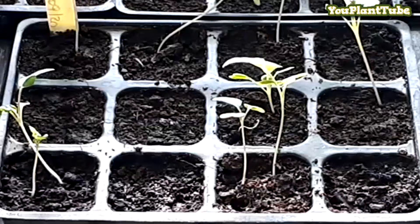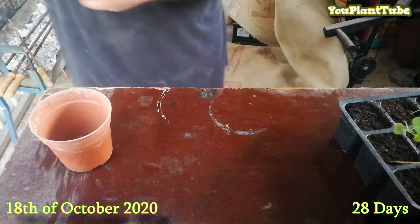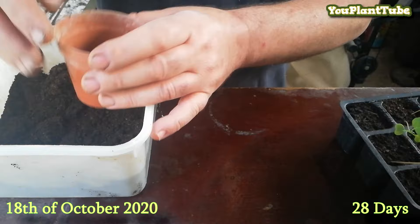We planted 24 seeds and 12 germinated — that's a 50% germination rate. The seedlings have outgrown the potting tray and need to be transplanted into individual pots.